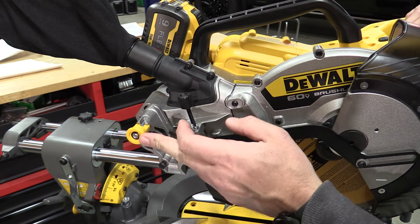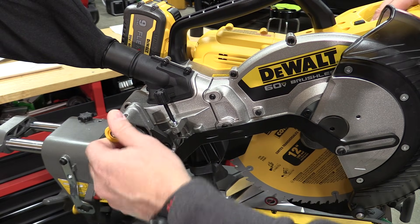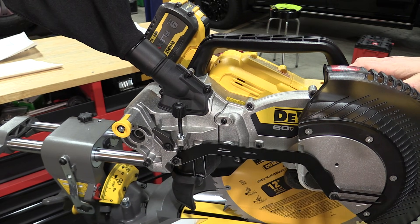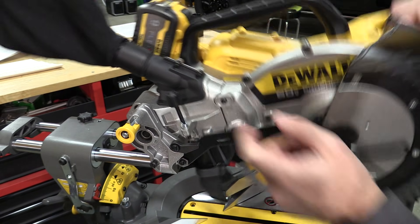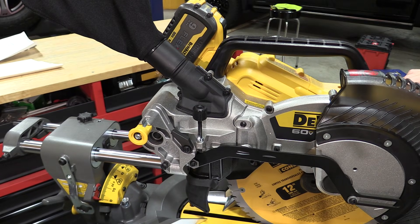Right next to the slide lock we have our head lock, which allows us to move the head up and down. If we put it in the locked position and push down, it will automatically lock the head into place. We also have a depth stop here, adjustable with this wing nut and lever so you can set it wherever you'd like, and if you don't want to use it, flip it up and it's right out of the way.